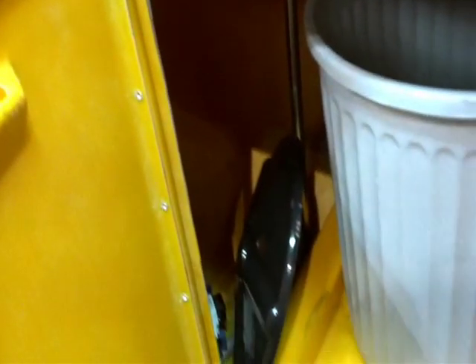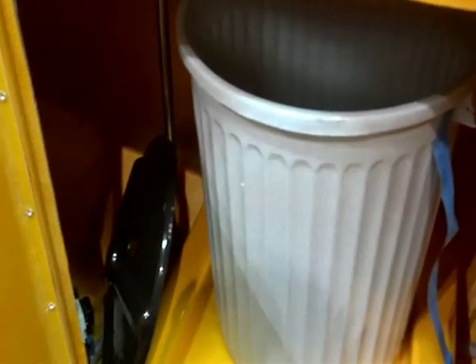Underneath the juicer is the bin for peels — a 70-liter bin for peels. You can fit any of our countertop models in the kiosk.